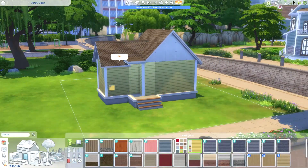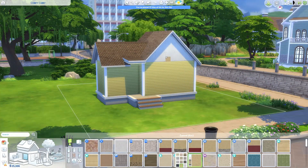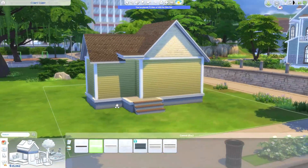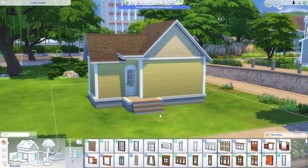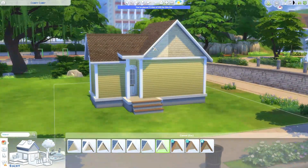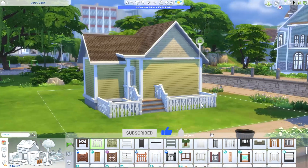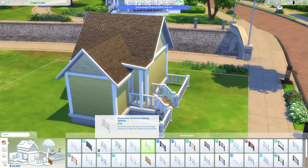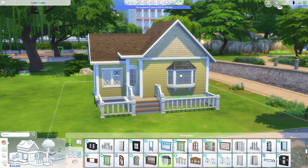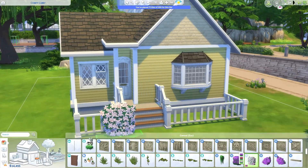We started off with a couple of very simple boxes for this house. The layout is very simple — just a little kitchen area, a teeny tiny dining room, a bathroom, a bedroom, and a little reading and sitting area. My idea for this house was a single sim, maybe an older sim — not necessarily an elder, but someone who doesn't have a TV or electronics, because this sim would really spend their time outside gardening, going on walks, or reading.